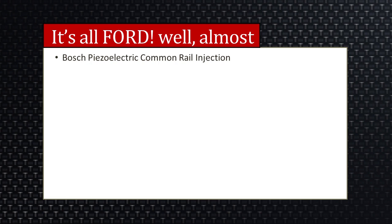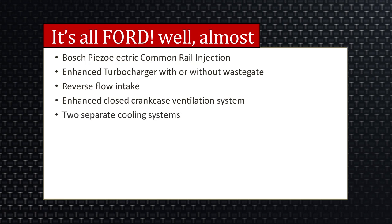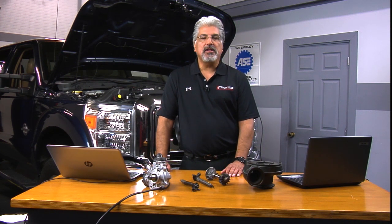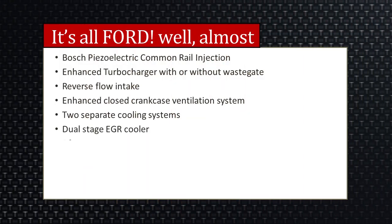It's almost all Ford. You have a Bosch piezo common rail injection system and an enhanced turbocharger system. Early models had what we call a dual boost turbocharger with a wastegate, which was eventually phased out for a standard variable vane turbocharger. We have a reverse flow intake and a closed crankcase ventilation system. You also have two separate cooling systems with thermostats — traditional thermostats on the engine, and on the secondary system, thermostats on opposing sides of the secondary radiator. And there's a dual stage EGR cooler, though the second stage was removed on later models.